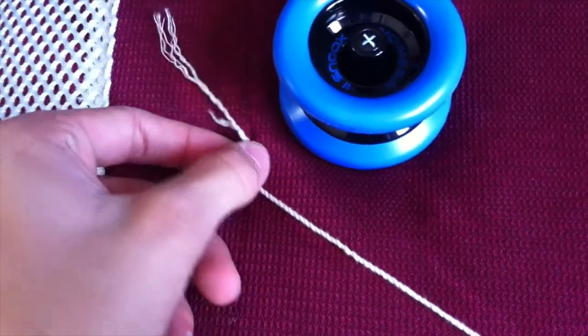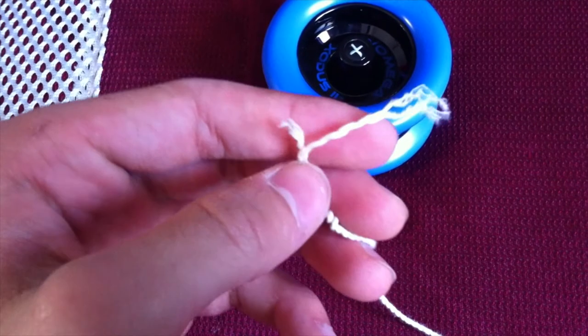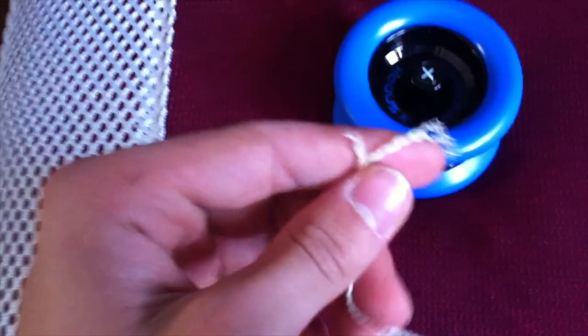I guess it's really meant to be an off-string yo-yo because off-string is very difficult. I've already busted a string — I've played with it for literally one minute. The response system is very bad. It's like the starburst, like the triangle system.